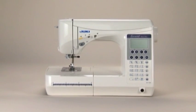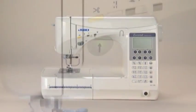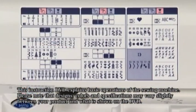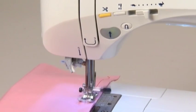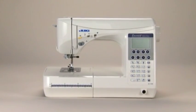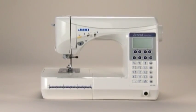Thank you for purchasing a Juki sewing machine. This computerized household sewing machine incorporates Juki's industrial sewing machine technology to produce superior stitch quality and sewing performance. We assure that this machine will satisfy even those users aspiring to produce works of the finest quality. We hope this DVD will be helpful for you to enjoy your sewing.